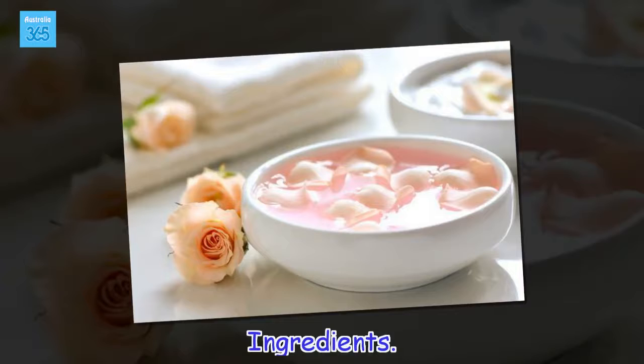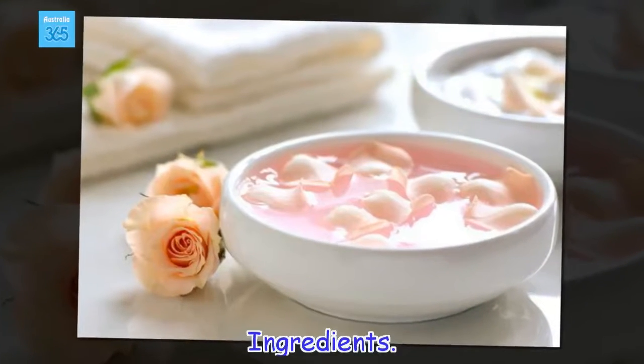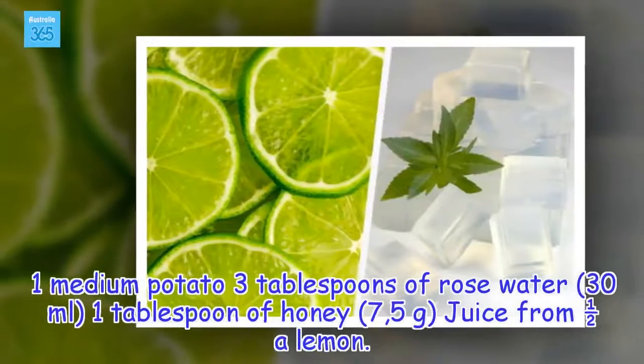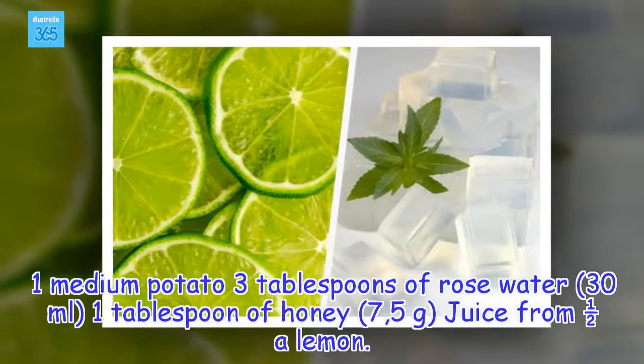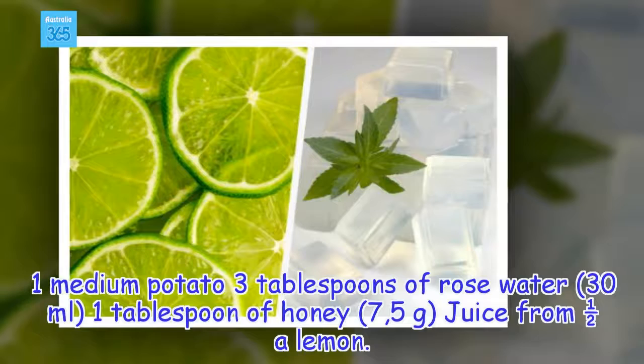Ingredients: 1 medium potato, 3 tablespoons of rose water (30 ml), 1 tablespoon of honey (7.5 grams), juice from half a lemon.